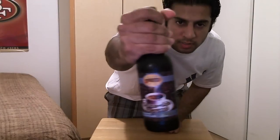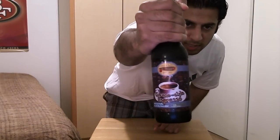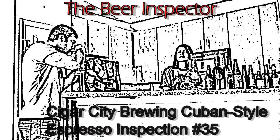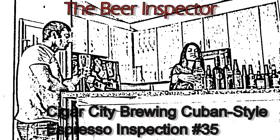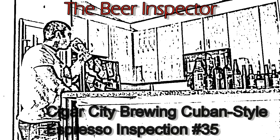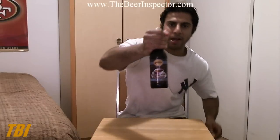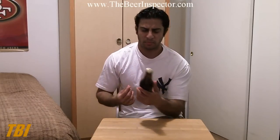Hey guys, welcome to another beer inspection. Today I'll be inspecting Cigar City Cuban Style Espresso Brown Ale. I've got a brown ale from Cigar City Brewing and they're from Tampa, Florida.